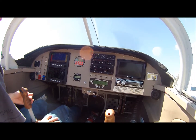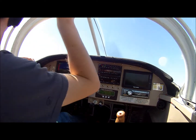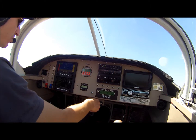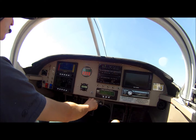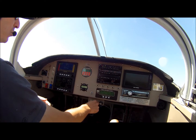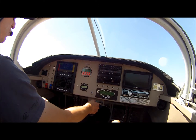All the engine instruments are in the green, so we're going to do a run-up. I do a full power run-up and make sure we're making enough static RPM. I check for a minimum static RPM of 1900 — there's 1930 and 1940. AFR is good, making power, fuel pressure is good, all my temps are in the green, EGT is appropriate.